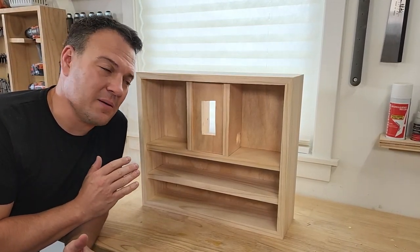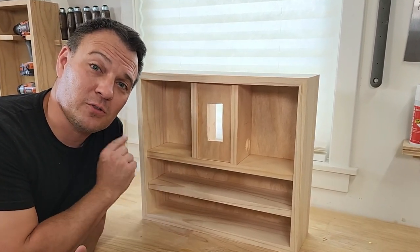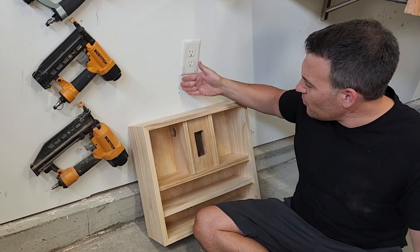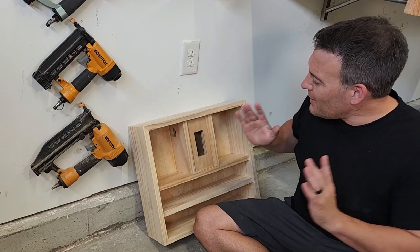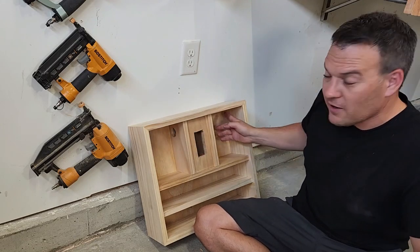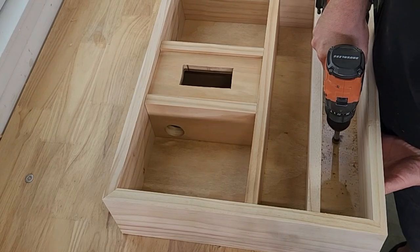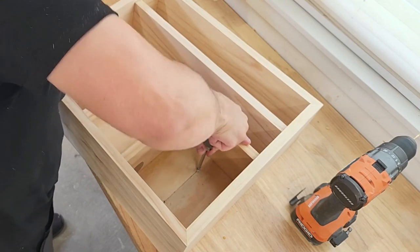Everything's all built and assembled and now I can install the chargers and the cords, but before I do that I want to drill some mounting holes. Because the charging station will cover an outlet, I know I'll have a stud right here so I'll need to put two screws here. But because I know there's not going to be a stud here, I'm going to have to use drywall anchors in these upper corners. I'll drill the holes now before the chargers are in the way. I'm going to countersink the screws to give me more thread engagement and a tidy look.